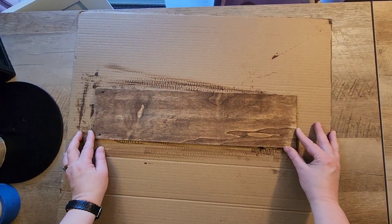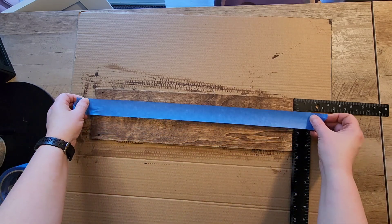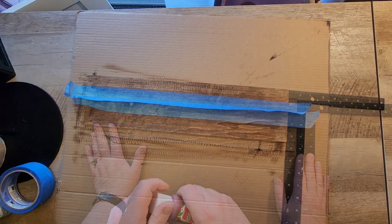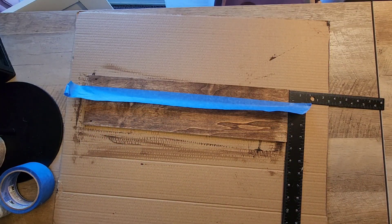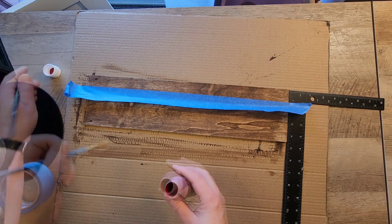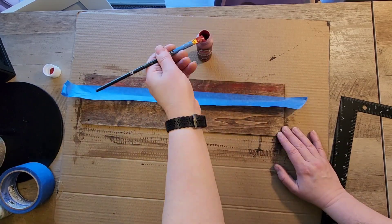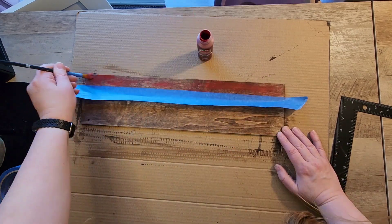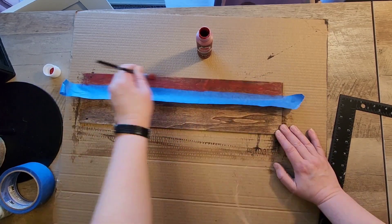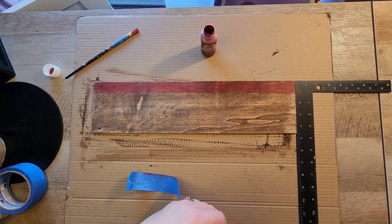Once the wax paint has dried I grab my straight edge and some blue painter's tape. I'm going to measure one inch down on the board and lay down that painter's tape. Then I'm going to take some red paint — I got this from Walmart, I'll link that below in the description — and I just paint that lightly on the top row. If you get too much paint, you can wipe it clean with a baby wipe or paper towel.